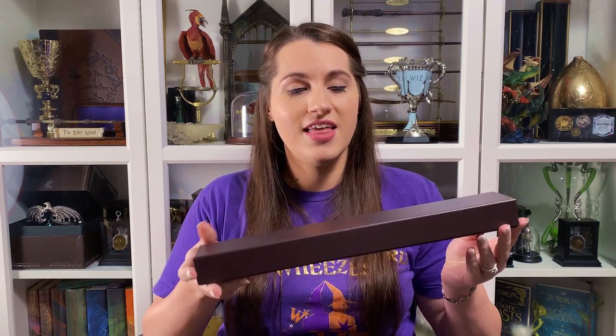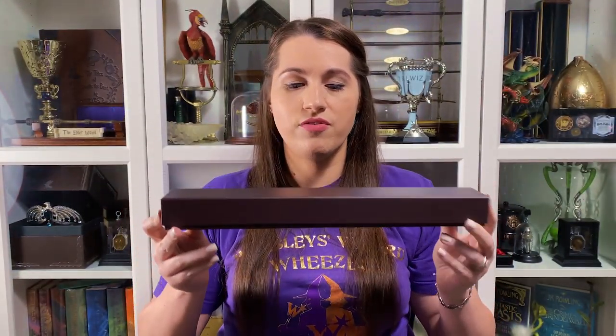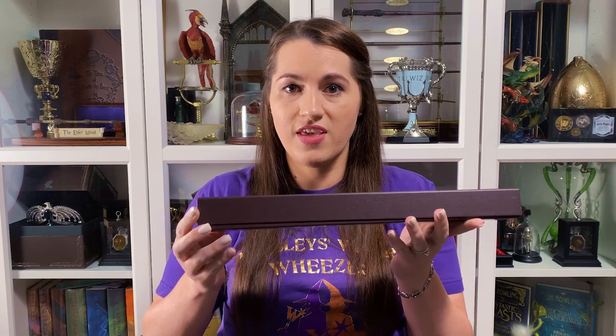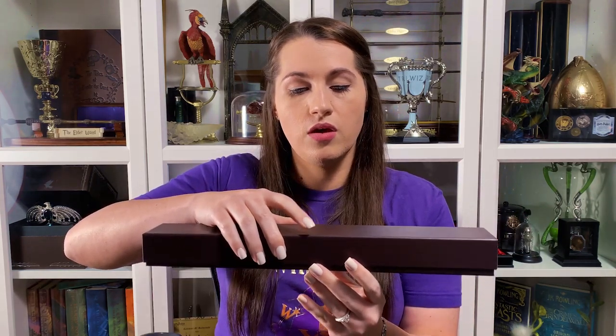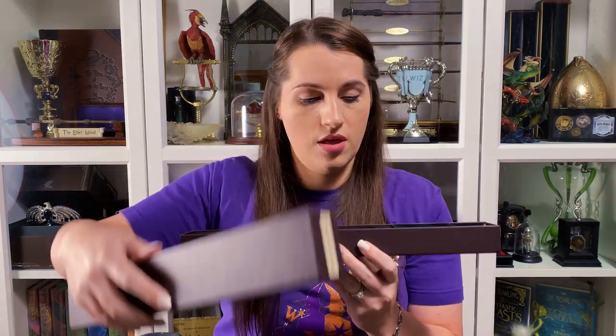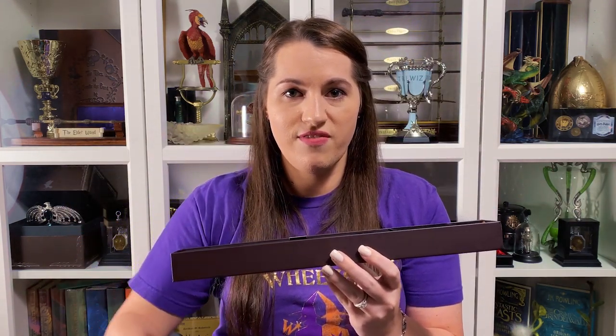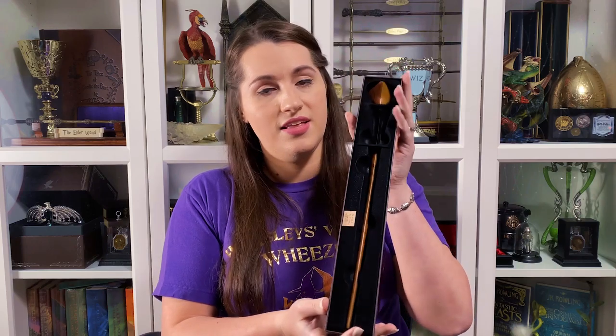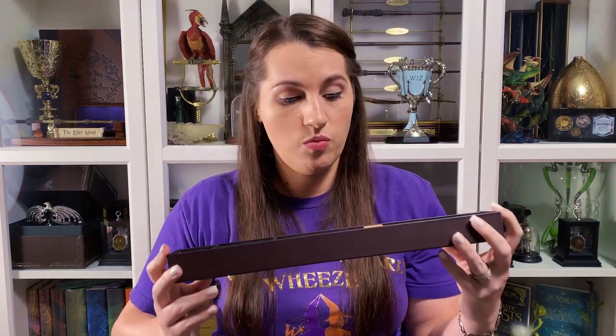The first one I'm going to show you is from one of my favorite characters — this is Nymphadora Tonks' wand, as you can see on the box. Now this box is a little different than the rest of them. This one is just a character box, so some of them come in the collector's boxes at Universal. This is the only one I have that's just the character wand box.